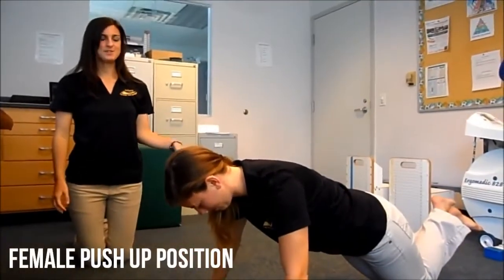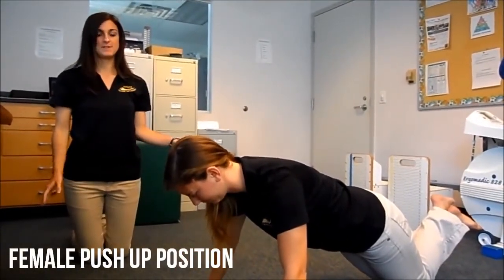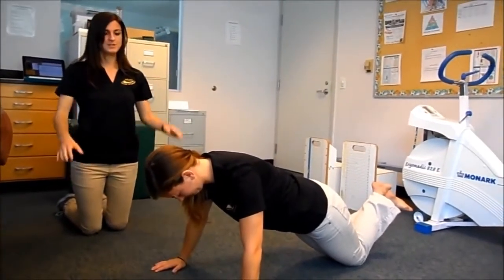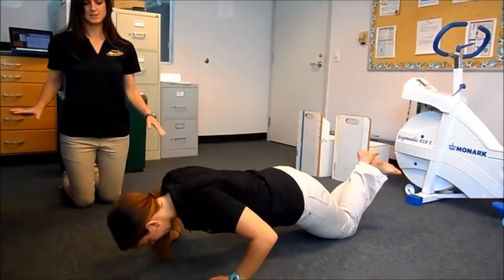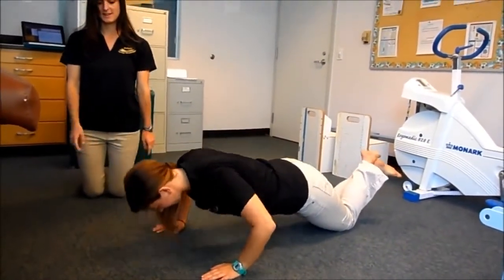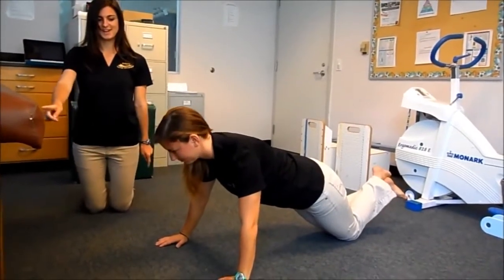Katie is going to demonstrate the proper push-up position for females — the modified push-up. She has her back straight, butt down again. When she goes down, she's going to go to 90 degrees and all the way back up. Her fingers are pointing forward, and she's going to keep her head straight ahead.